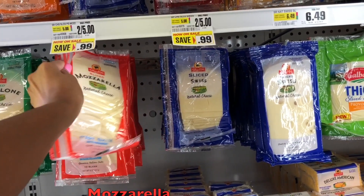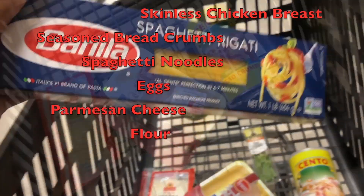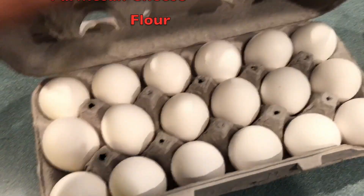Hey y'all, so I'm back with another cooking video. Tonight we are cooking Italian — we're going in our italiano bag. So as you could read from the title, we're making chicken parmesan with spaghetti. Right now I'm about to go to the grocery store and pick up all the ingredients. You're going to need mozzarella, skinless chicken breast, seasoned breadcrumbs, spaghetti noodles, eggs, parmesan cheese, and flour.